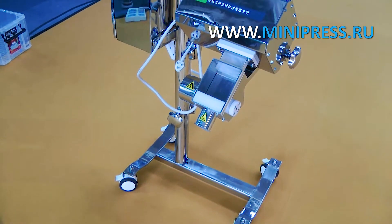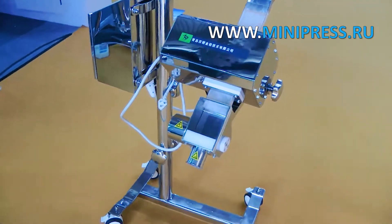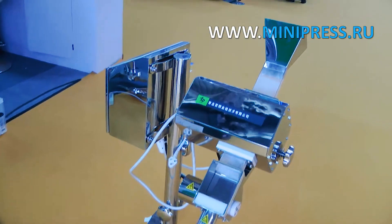Metal separator for inspection of tablets and capsules. German technology. The main control board is exported from Germany, ensuring high scanning sensitivity and high reliability.